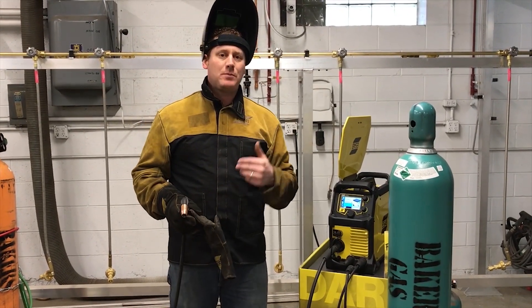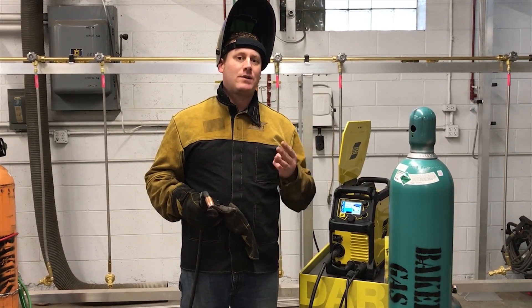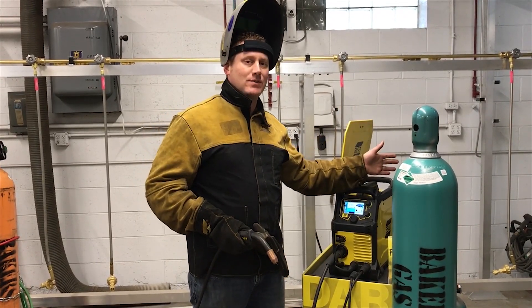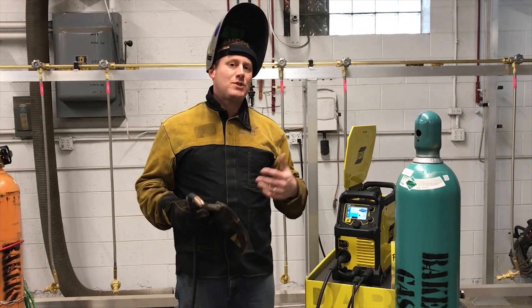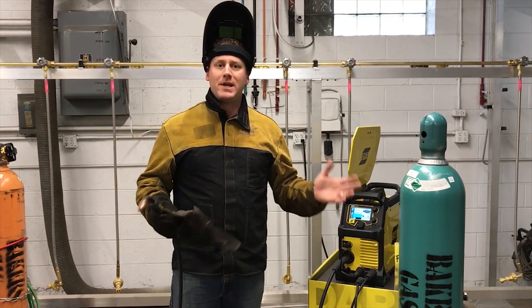It will tune in the optimal short arc for your electrical stick out, travel speed, and torch angle, along with the wire type and gas combination. This machine is going to tune itself in — it is adaptive, unlike anybody else on the market.